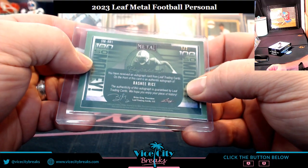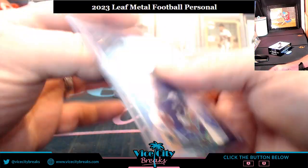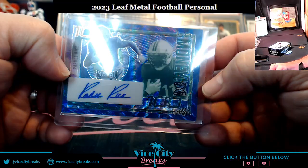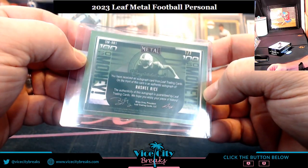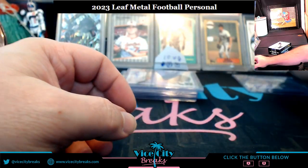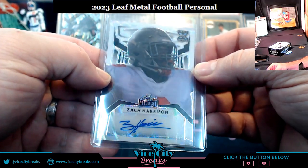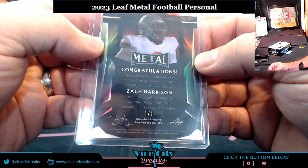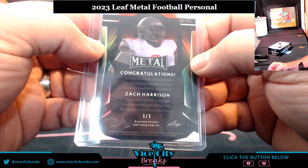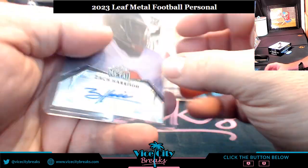Starting off — one out of seven, that is a money card, 100. And a Zach Harrison, 1-of-1. Not the proof 1/1, but a straight-up Zach Harrison 1-of-1 in general.